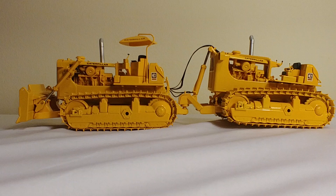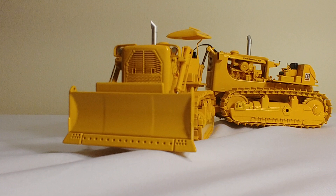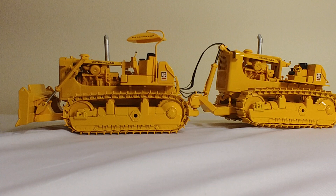Onward with the model review — it does have the 9C Push Blade right here. You can see that it's very well replicated with a fine cutting edge and bolt detail. The blade doesn't function that much because, of course, it would just be a cushion blade, meaning that this would just push the back part of a scraper. It's not used to bulldoze material, as a typical bulldozer would be used for.